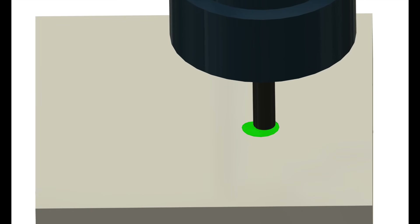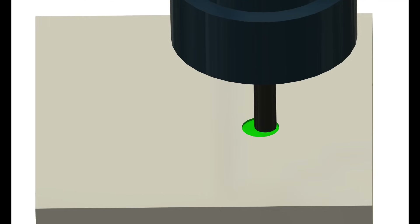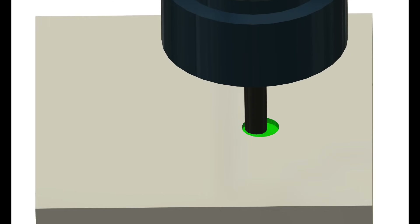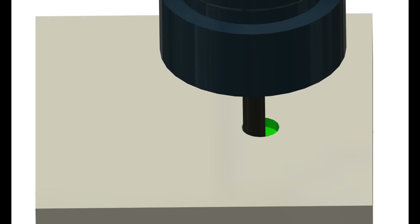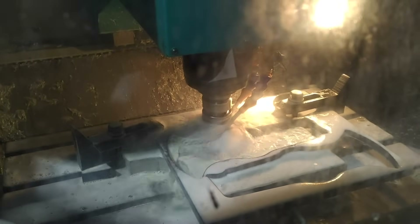Most of the operations were boring, where the tool uses the bottom of the flutes to cut material. These are pretty safe as the tool is very strong axially, but some holes were small in diameter and deep. For the 10mm pin holes, we had to switch to a 6mm tool, which demonstrates another cool function of the machine — a tool-changing turret.